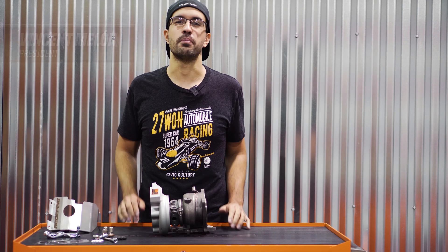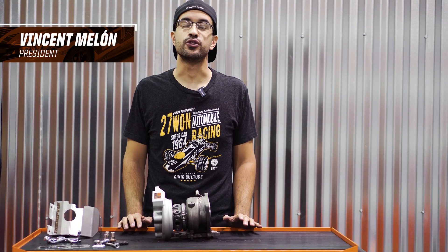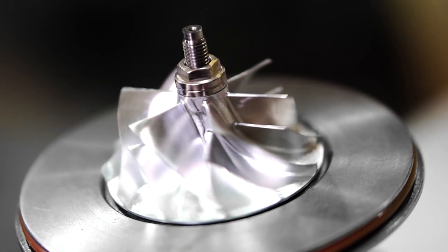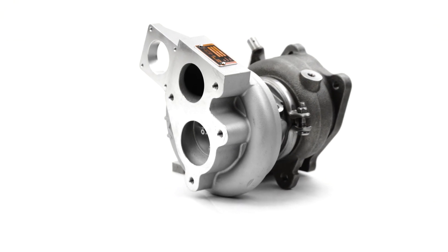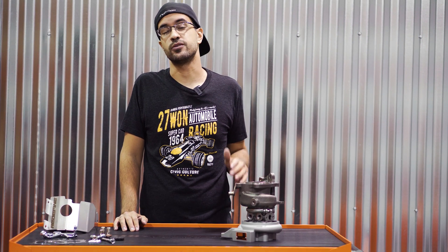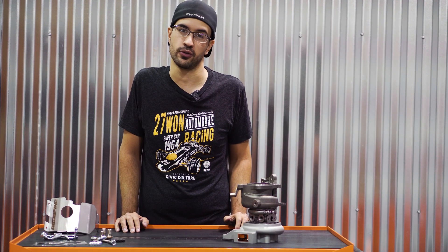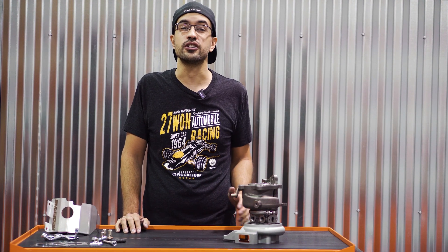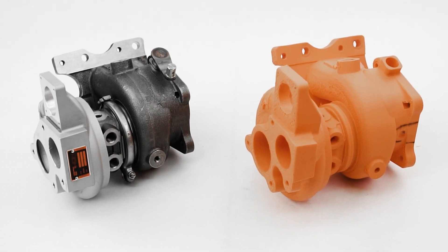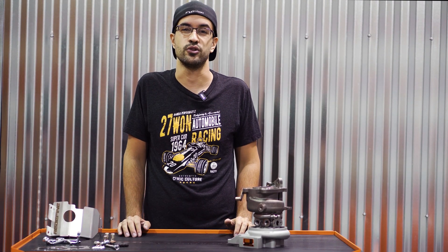Bigger, badder, and better than ever — the brand new W2 Performance Turbocharger from 271 Honda Performance. On behalf of me and my team here at 271, we are super excited today to bring you the details of a brand new W2 Drop-In Performance Turbocharger. Fresh off the heels of our most popular W1 Drop-In on the market, the W2 takes the performance to the absolute next level. I'm Vincent, so tune in while we give you the details on this brand new Drop-In unit.